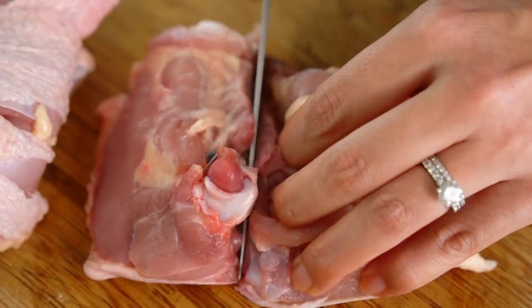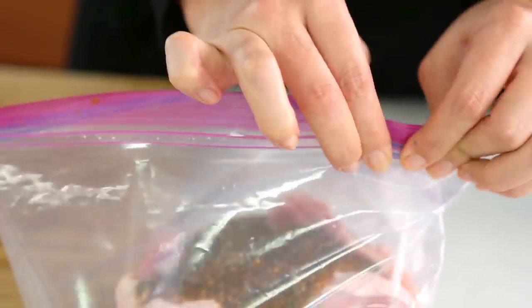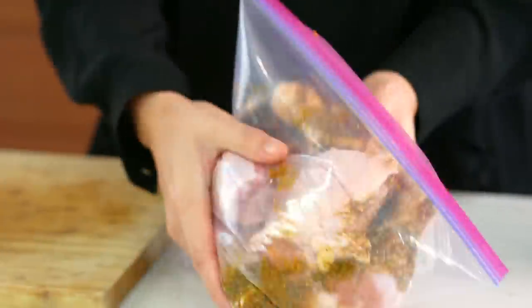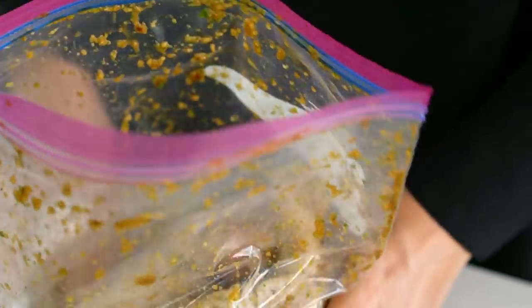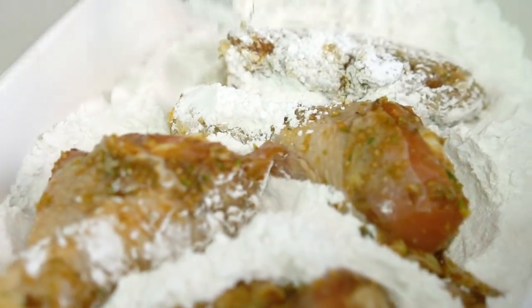These bone-in thighs look quite large so I'm going to slice them in half. Now I'm going to put these chicken pieces into a bag and that super fragrant marinade goes on top. Close that up and give the bag a really good shake and massage — make sure they're all getting a load of marinade all over them. This is a super intense marinade so we don't need an overnight — just one to two hours is perfectly fine. Now we'll get the chicken pieces nicely coated in some rice flour, which is what's going to give us that super epic crunch.